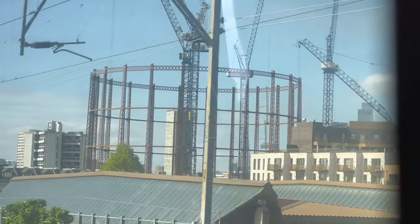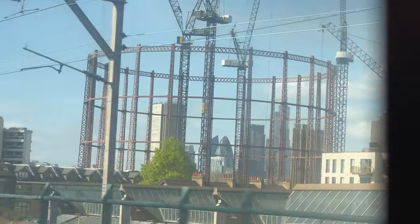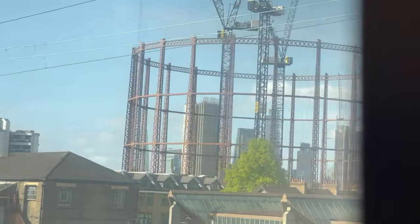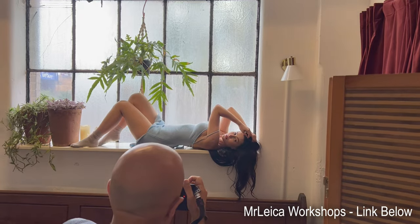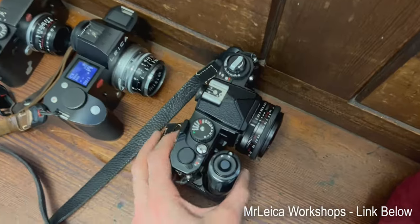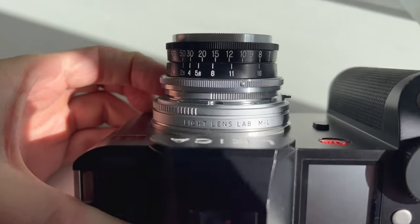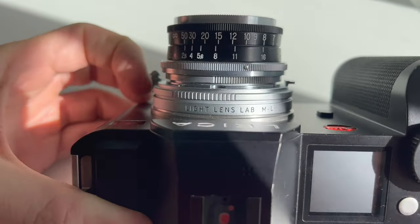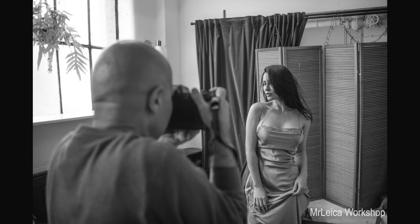Yesterday I was back in London to do one of my MrLeica model photography workshops — normally model photography with Leica cameras. I decided to take the 35mm Nikkor lens and this time use it with my Leica SL camera. Here you can see the setup. We had Basia modeling for us. I was also shooting film for myself with the Nikon FM3A and 40mm f/2 Voigtlander lens. I used the Nikkor on the SL with the new Light Lens Lab close focus adapter, which I reviewed in a recent video.